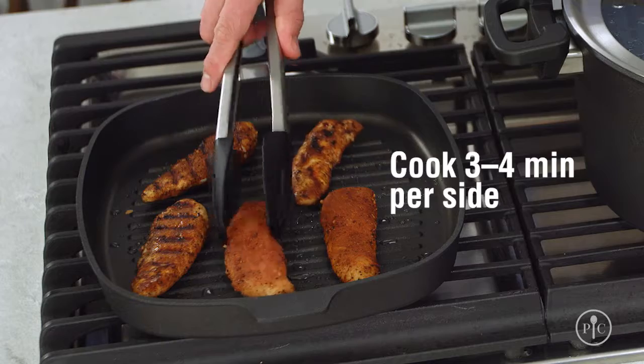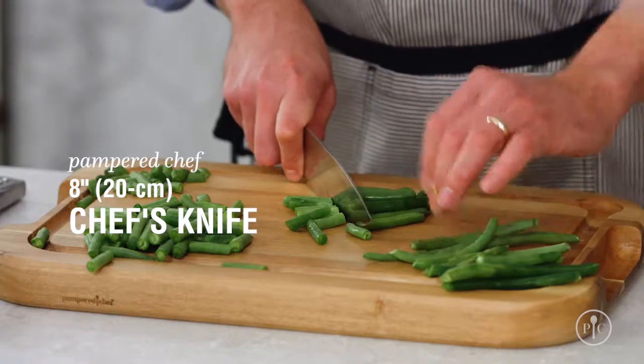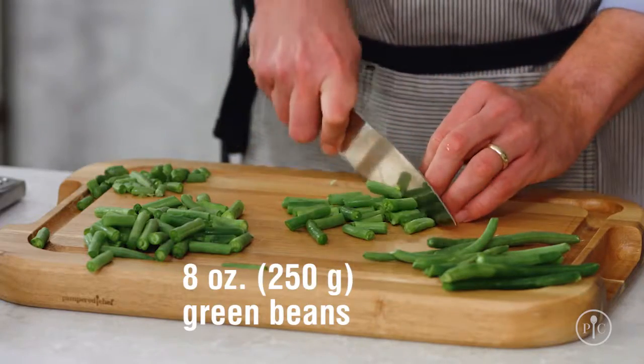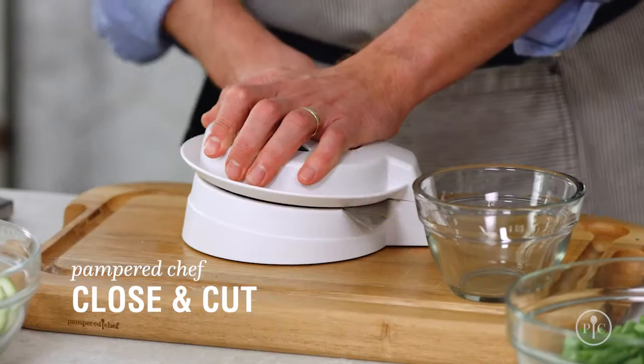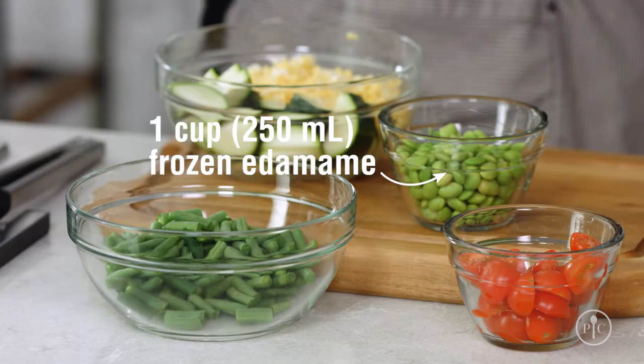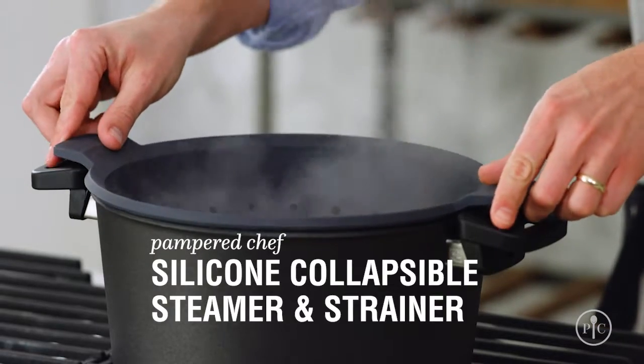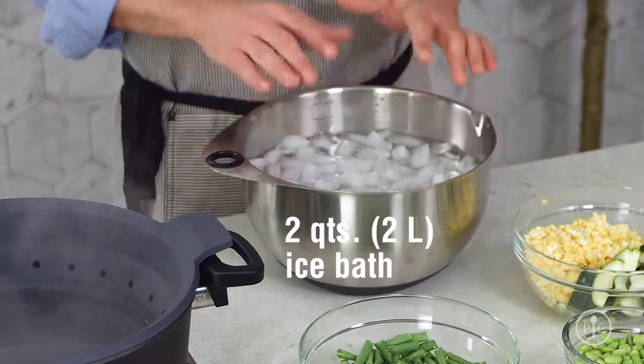Now look at those great grill marks. Next, I'll get the vegetables ready. I've prepped my vegetables — the smaller the vegetables are cut, the quicker they'll cook. Before I start cooking the vegetables, I'll get everything ready to go. I'll add the steamer to the pot and get my ice bath ready. Make sure that you have plenty of ice, because you want the vegetables to cool down quickly.